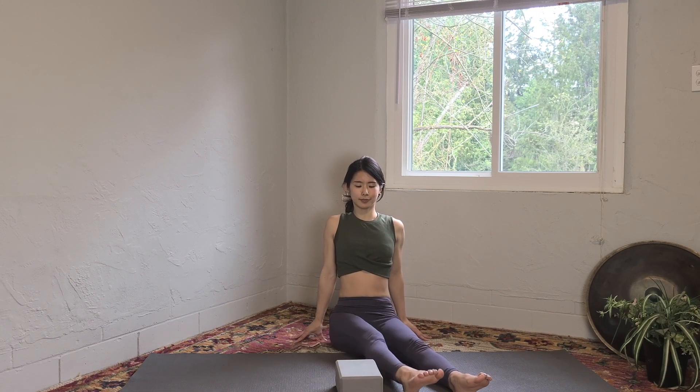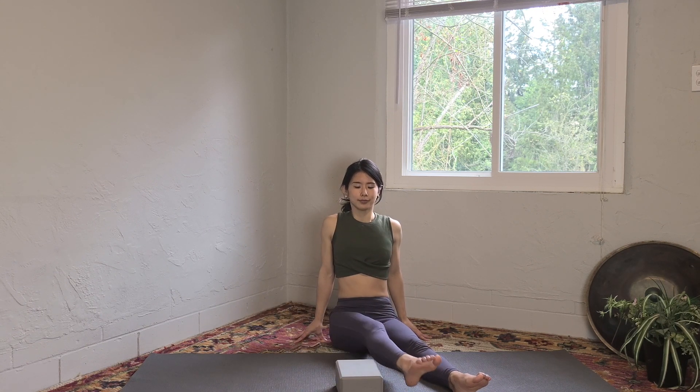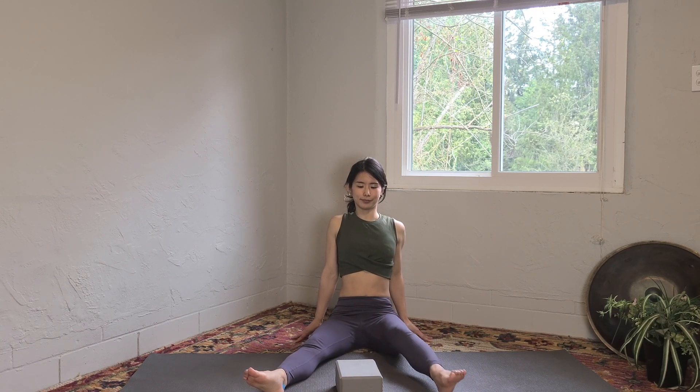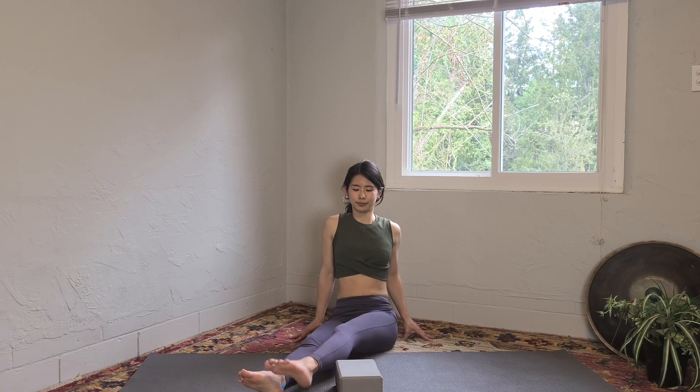Point your toes, fingertips by your side, and bring your right leg up and cross it over to the left, then back. Right and left, crossing over the block. Keep going at your own pace. If this is too much and you're knocking the block over, that's fine — just do your best. Switch sides: right leg up and over to the left, and right and left.